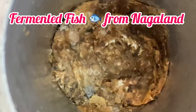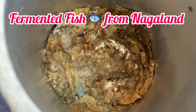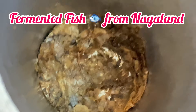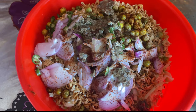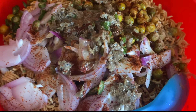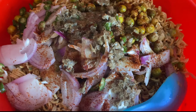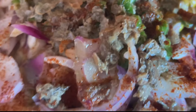Now for the fermented fish. This is the first fermented fish.